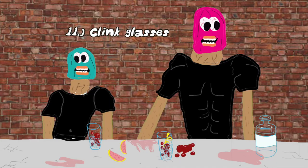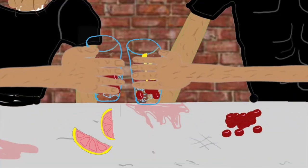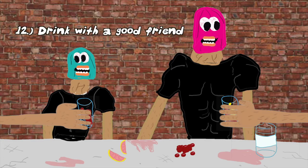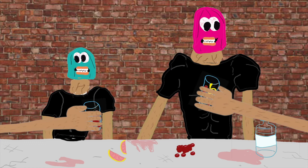Step number eleven is clink glasses. Step number twelve: drink your cranberry sea breeze with a good friend. That is delicious — grapefruit and cranberry with vodka is meant to be. It's refreshing yet manly.